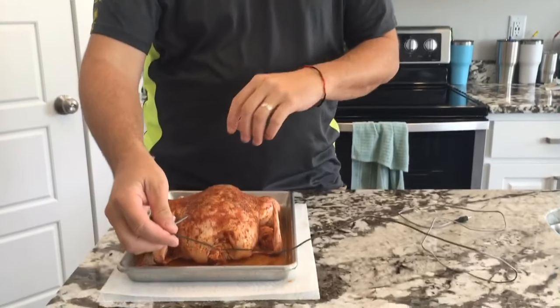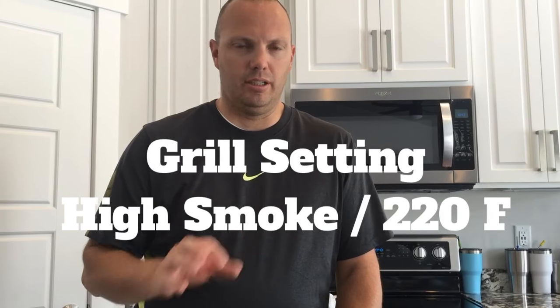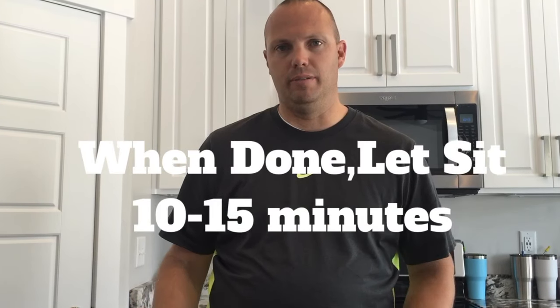This is a probe that came with my Camp Chef grill. It measures the internal temperature of the meat while you're cooking it. I like to put it right inside the center of the breast so you have a good solid temperature reading when it hits the internal temp you need. We're going to cook this to 165°F on high smoke, which is about 220 degrees on my grill. Once it reaches 165 internal temperature, I'll pull it out and let it sit for about 10 to 15 minutes before cutting into it. In that time it'll infuse a nice smoke layer and good flavoring.